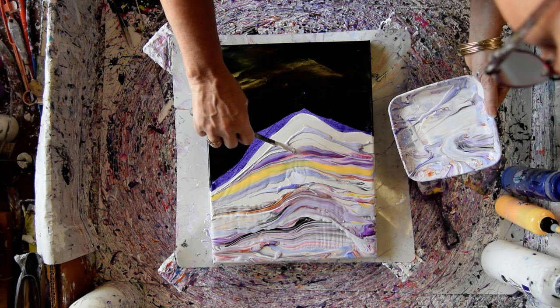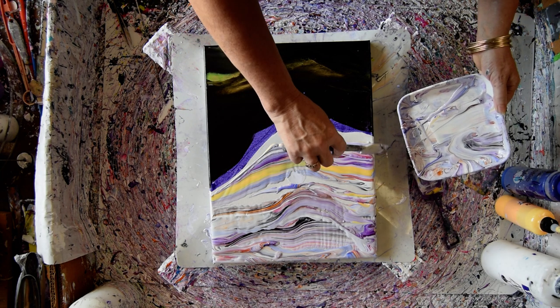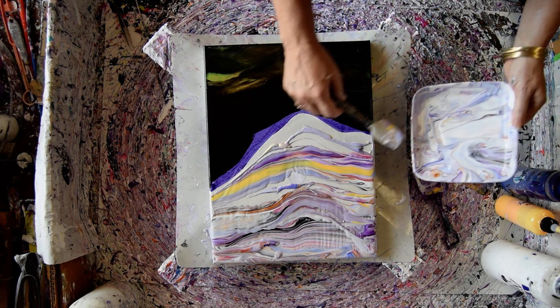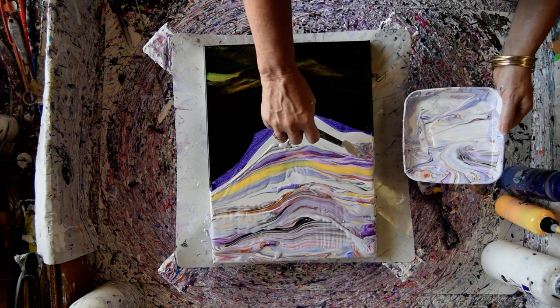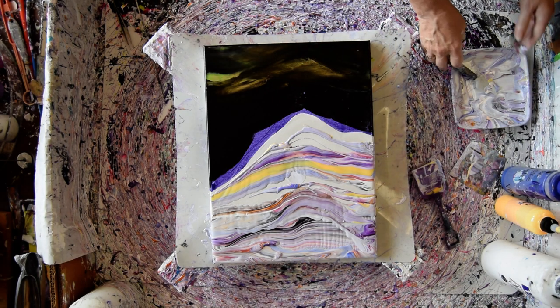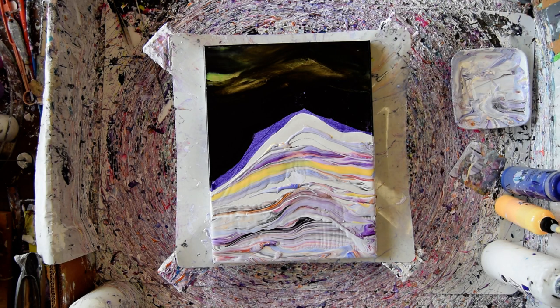I'm going to come back here and fill in that one gap. So that's a plan for another time. A lot of my paint is gone. My tools are going in the bucket.